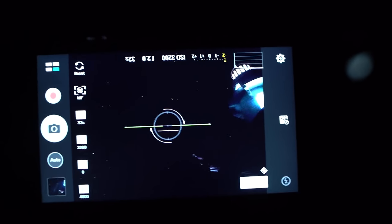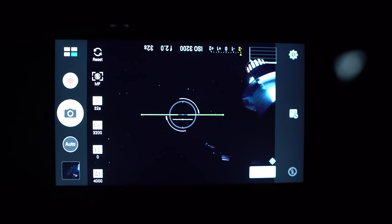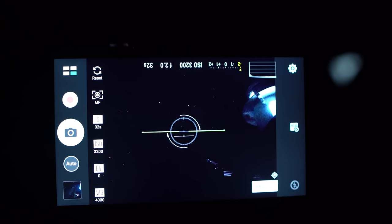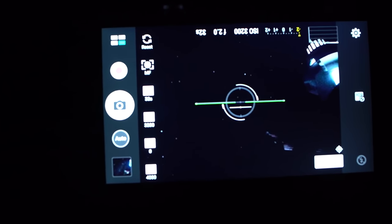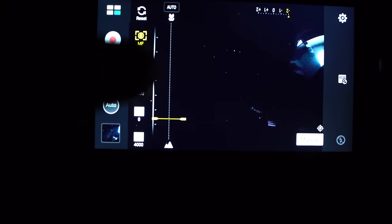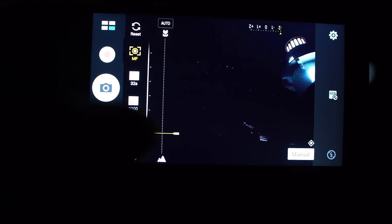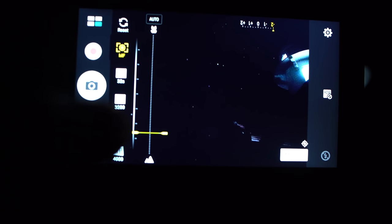Okay guys, so here's a demo of how I shot the Milky Way on the Asus Zenfone 3. I'm using a Zenfone 3 Deluxe, which has a higher-end sensor, but the exact same controls as the standard Zenfone 3. I'm using the manual mode and have all my settings ready. First we have manual focus, which you simply tap in on this line graph. I set mine to about one-fifth from infinity, which I got by trial and error and just looking at the stars on the screen.